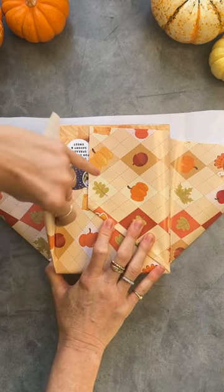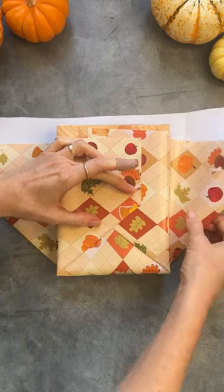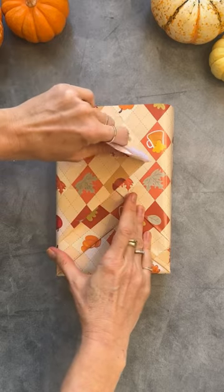I know I'm biased, but I think it's particularly great as a hostess gift for Thanksgiving. So here's a little inspiration on how you can wrap it for the holiday.